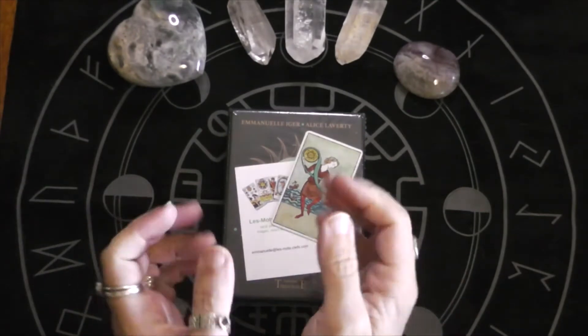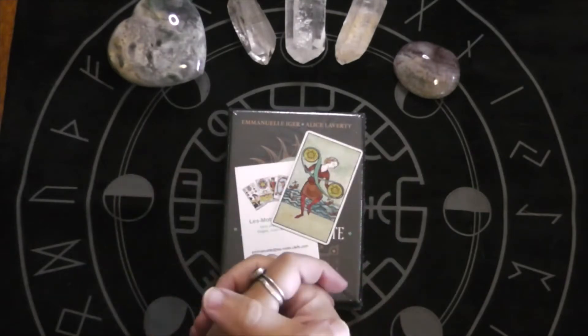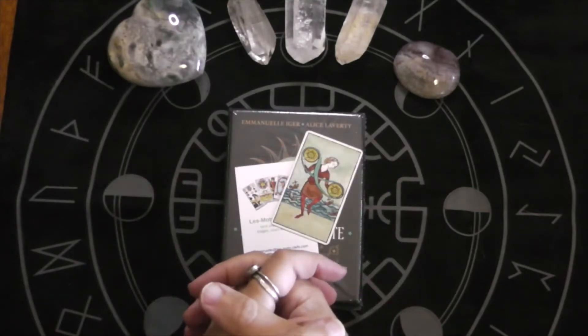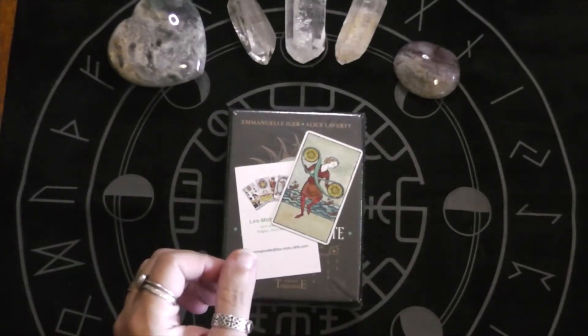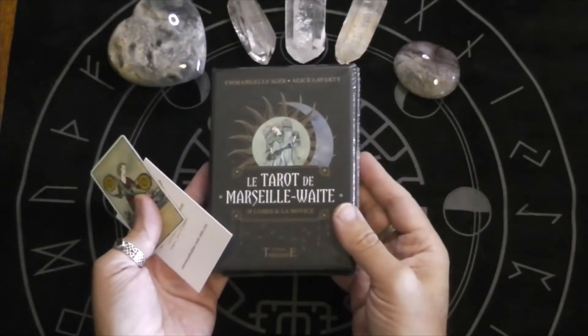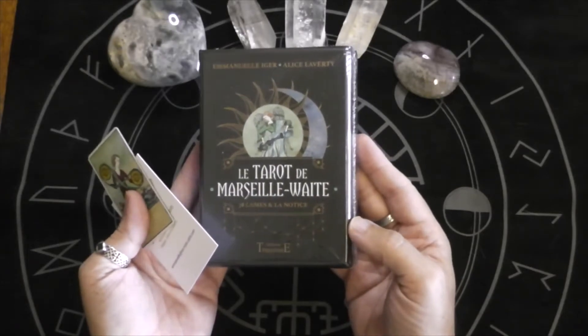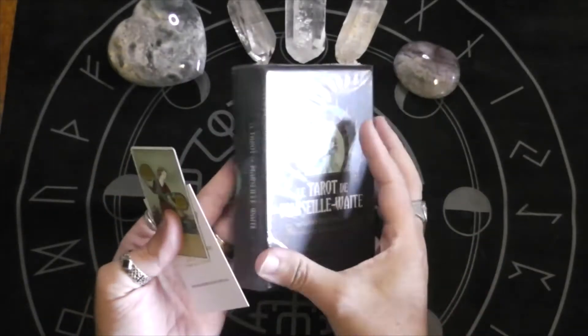Aloha and welcome to Jonathan's Tarot. This is Jonathan. I just want to welcome all my new subscribers. And today is a special treat because this is the unboxing of the Le Tarot de Marseille Waite — it is a French tarot deck.